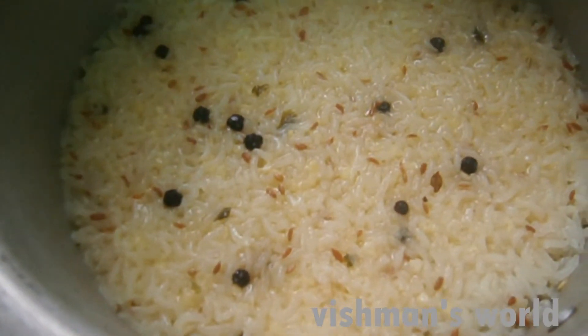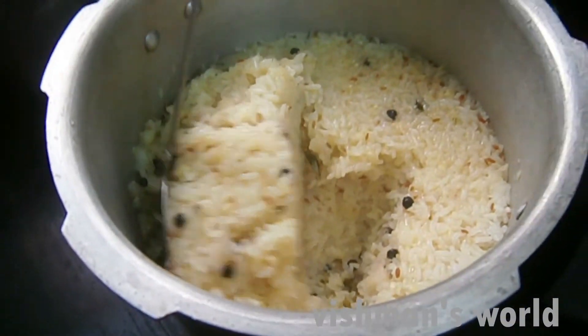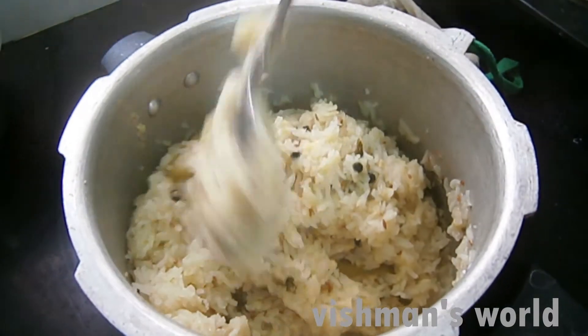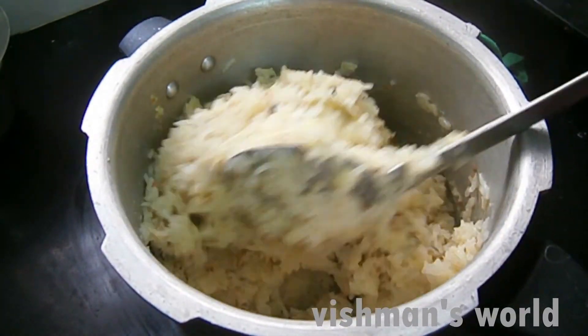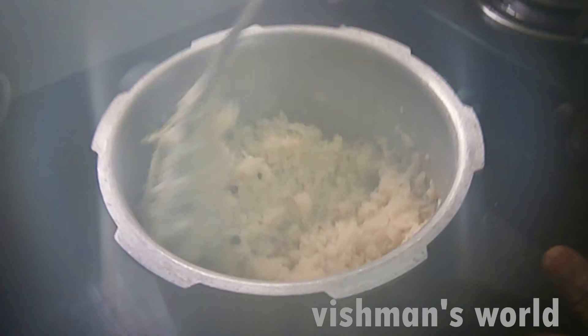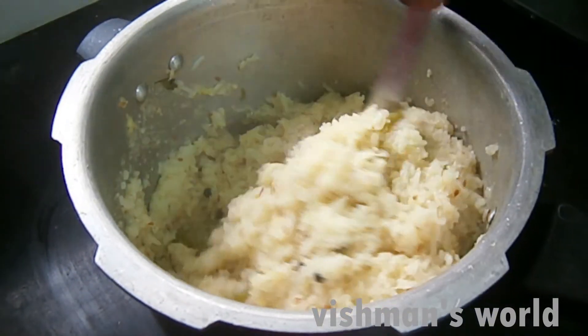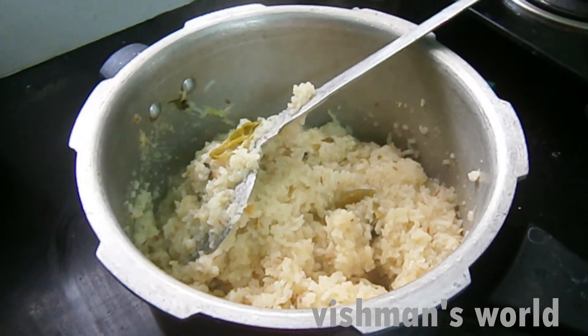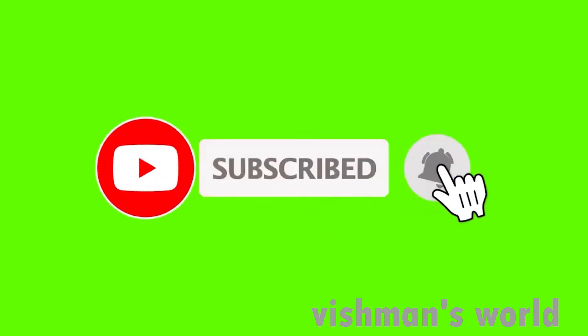It is so good! Wow! From the pot, we will put it in the pot. We will make it in the pot. It is good.